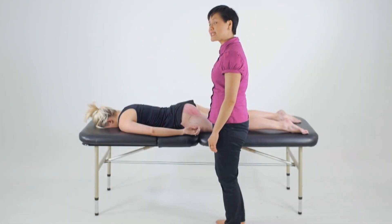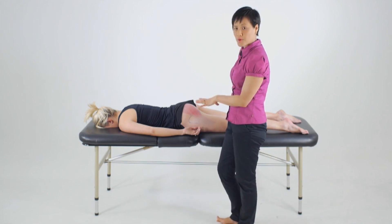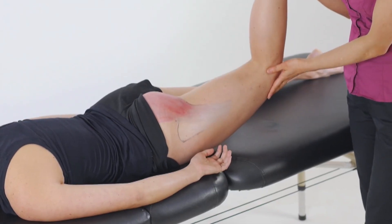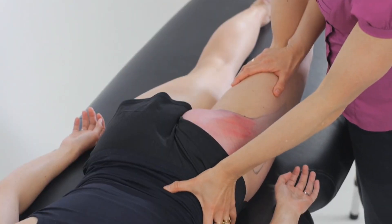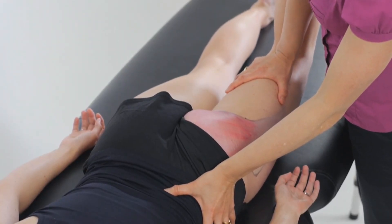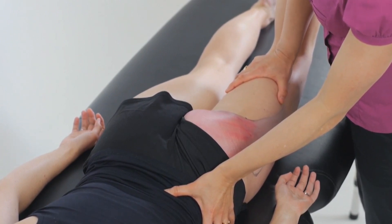To assess for the strength of the gluteus maximus, we'll place our client in a prone position. We'll ask them to flex the knee and then lift the leg off the bed, and then also stabilise at the pelvis. From here, we'll apply force down towards the bed as we ask them to maintain that contraction against our resistance.